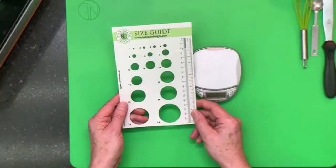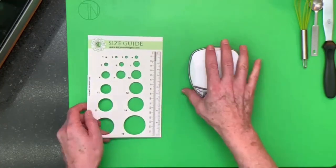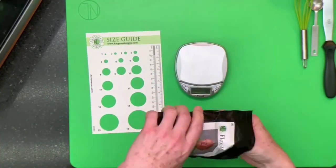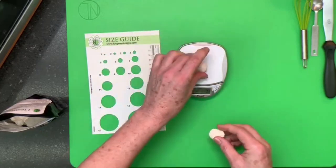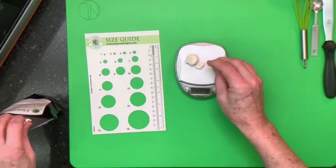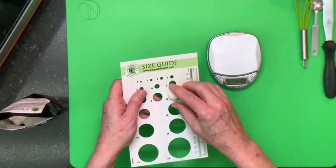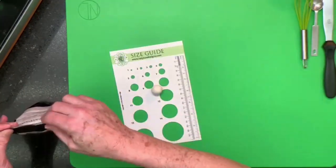We're going to take six grams, so using a small digital scale. Those of you familiar with my flower making methods, I use the size guide — a number 10 size on the size guide — but most of you should have a digital scale. We're just going to take out some paste and measure off six grams. On my size guide, that would be like number 10 size — about one third below and two thirds above — and that is how we would measure the paste.